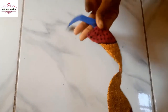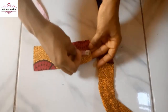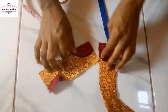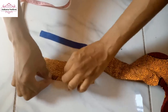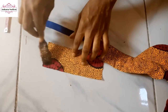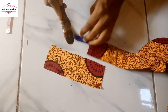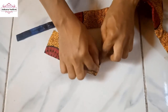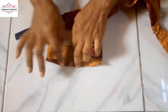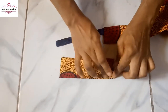Now I'm going to wrap the brim. I measure it at six and a half inches, so I cut this material at seven inches long and two and a half inches wide. I will use it to wrap the brim. I'm going to fold this edge a bit and go ahead and add my gum here and here too.